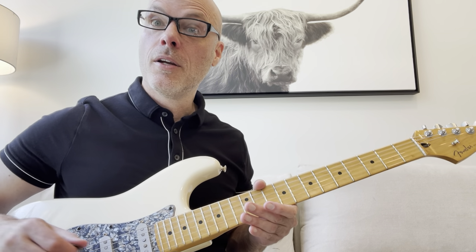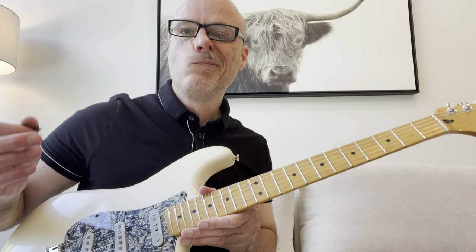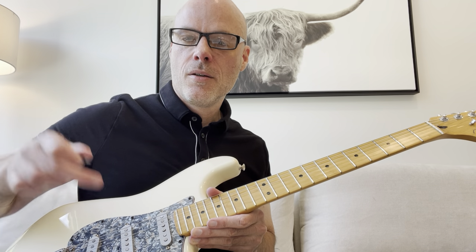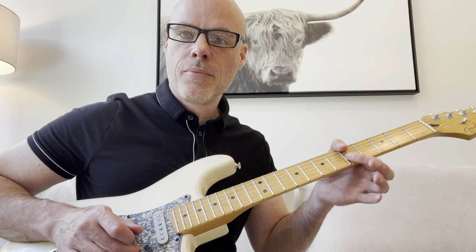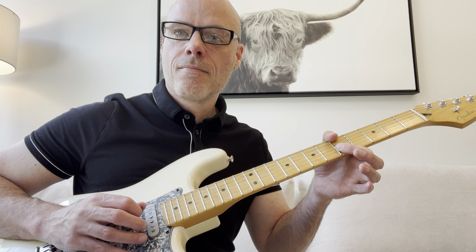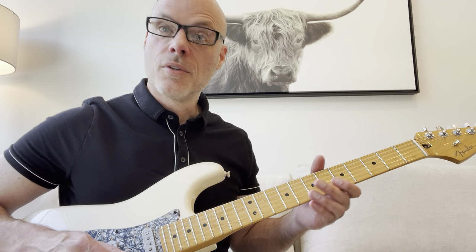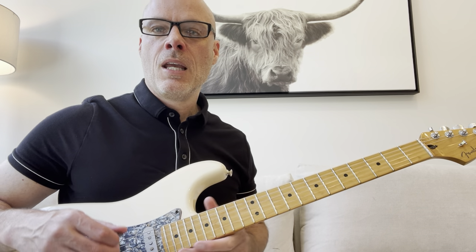One little other detail here - this part here. If you want to, I'm actually using my middle finger here and just plucking the note there. So that's optional, you don't have to do that. But I think that's kind of a cool sound. That's lick number one.